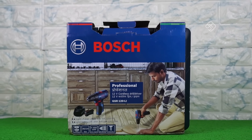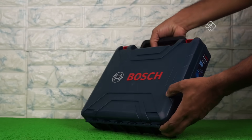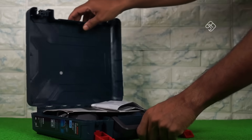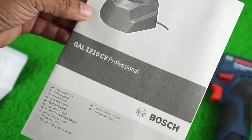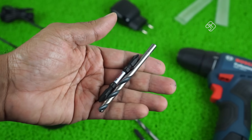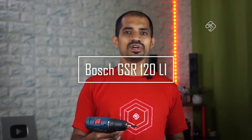This is a wireless drilling machine — a power drill. Again, this is Bosch. This is the Bosch GSR120-Li.